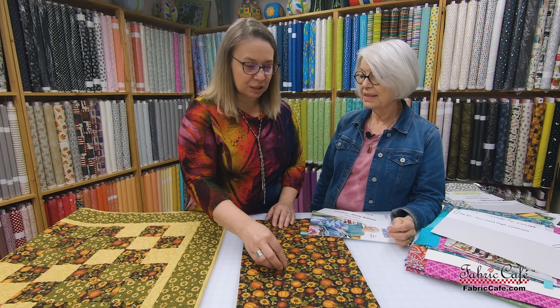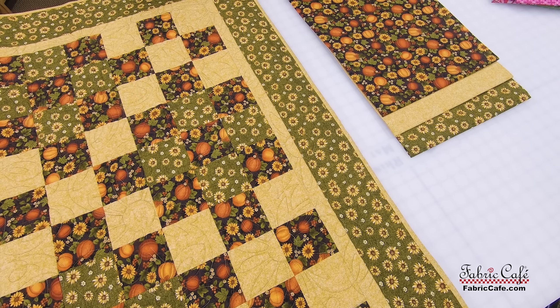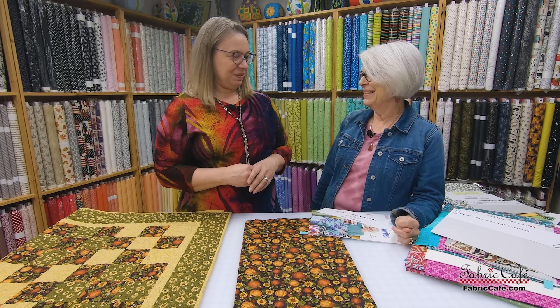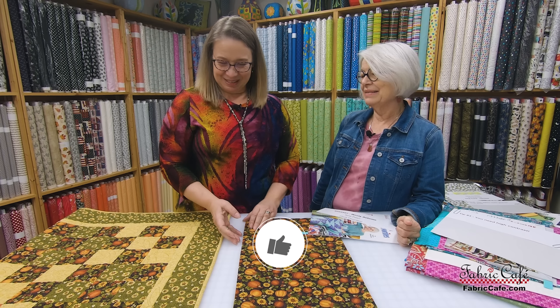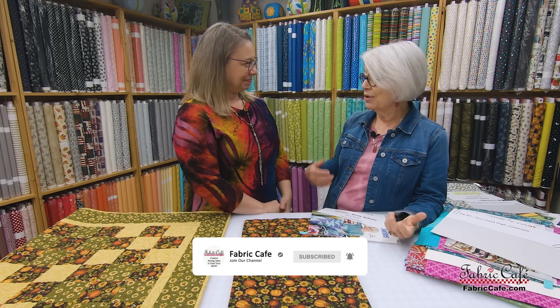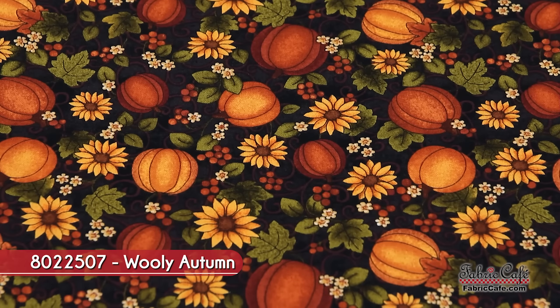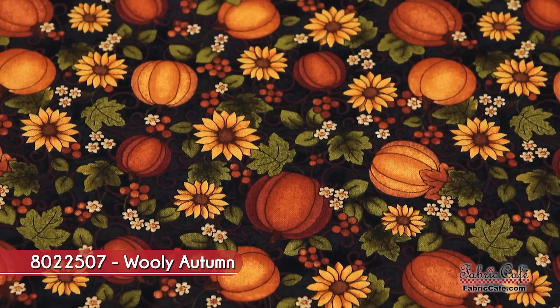Our next quilt is the Nine Patch. What we've done here is put two nine patch blocks together but alternated the colors, so you've got this great movement and pattern on the quilt surface. I love these pumpkins — they're so cute. On the nine patch, especially because the blocks are a little smaller, these smaller prints work so well and have that old-fashioned, cozy feel.